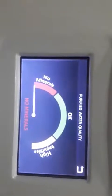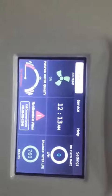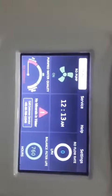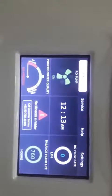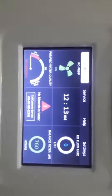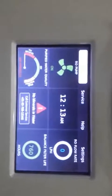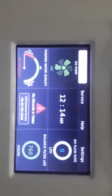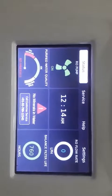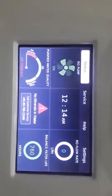Right now the purified water quality screen is highlighted and the needle is in the no mineral zone. This means either the quality of the water output is between 0 to 50 ppm, or the input is not there. Right now this machine is not connected to any input, so it is showing in the no mineral reading.